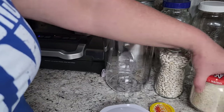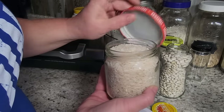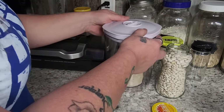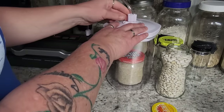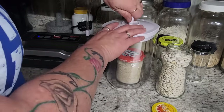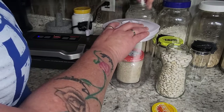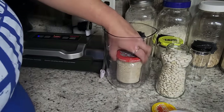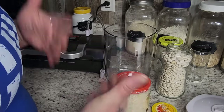We'll give this a try with the Cheez Whiz jar. You want to make sure that this lid has a rubber ring inside — that is what's going to seal this. I'm just going to do the same thing that we did with the other jar. You can hear the jar pop again when you're opening it, and it is sealed down. That's it.